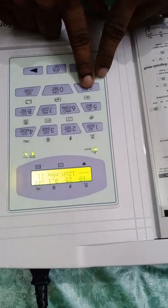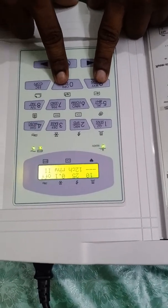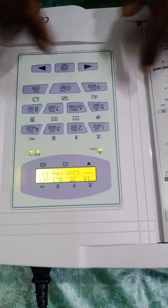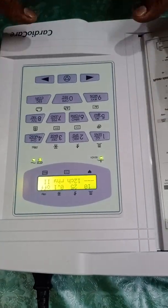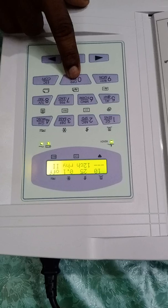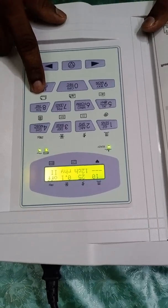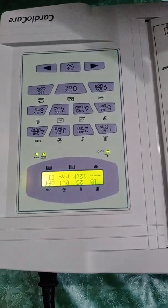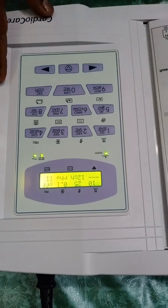These are the three recording options. The first is the rhythm-wise recording option. The second is the standard recorded printing option — this is the main important recording button we use. The third is the copy recording option. When a doctor requests a particular rhythm for clarification you can use the first button, but for a simple primary ECG diagnosis you use the standard record button. Once an ECG is already recorded, the copy button lets you print another copy without re-recording the patient.